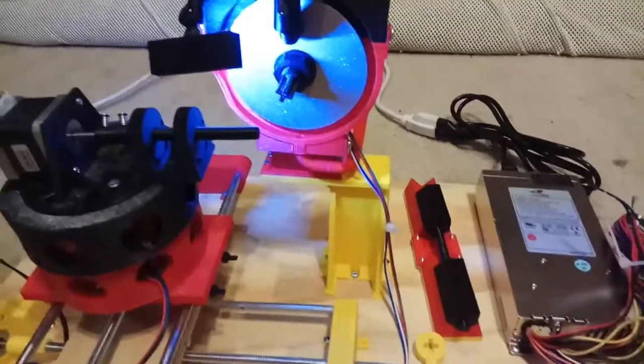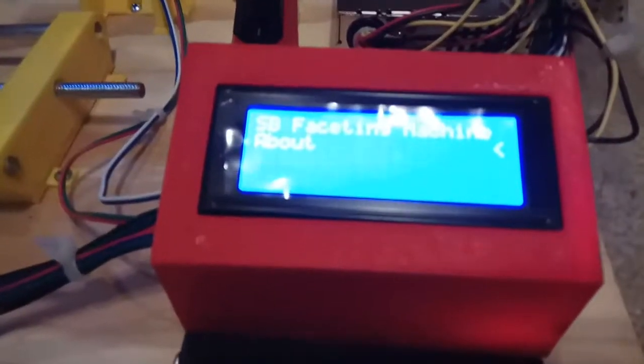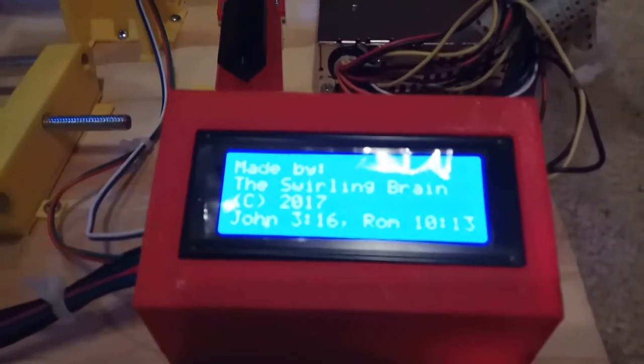There's also an 'About' screen, and I put some Bible verses in there — neat little touch.